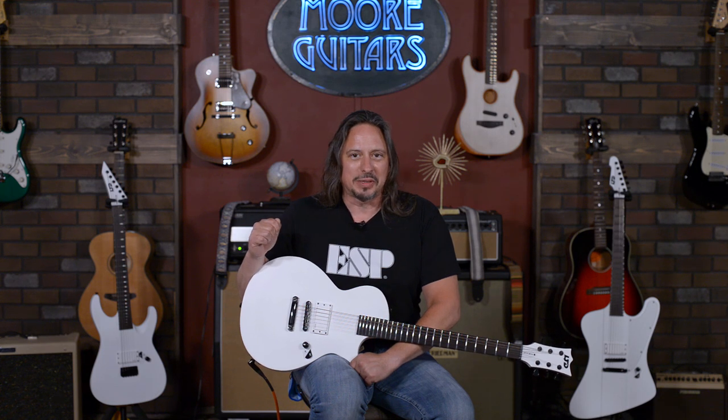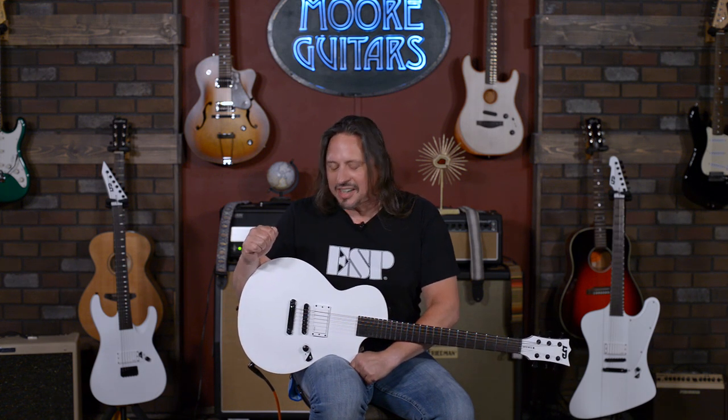It's just awesome. So much fun to play this thing — I mean, you gotta get your hands on one of these. It's available here at MoreMusicAndMoreGuitars.com.